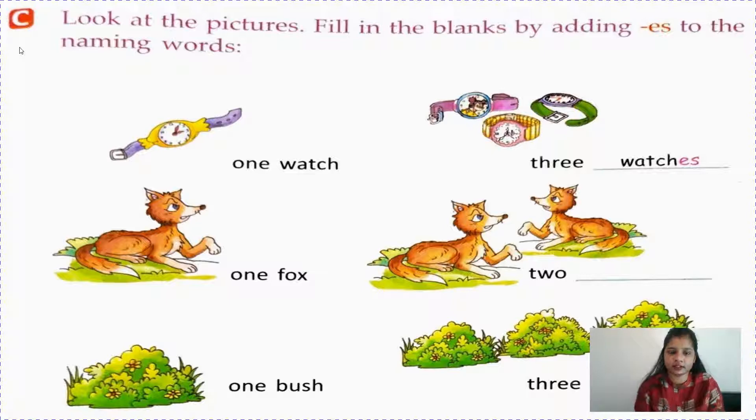In the previous video, I explained how to change a singular noun into a plural noun by adding S. Like girl, girls; boy, boys; toy, toys; pen, pens; pencil, pencils. In the same way here, we will learn how to change a singular noun to plural noun by adding ES.